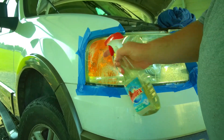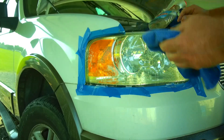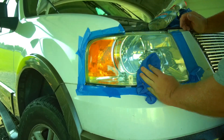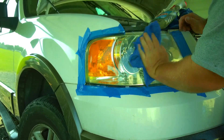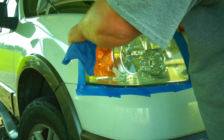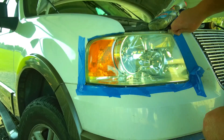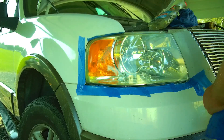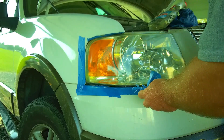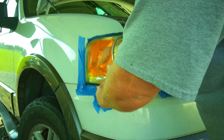Cleaning it off a little more with Windex and a microfiber towel to get any last particulates off. Created a clean spot — might have to wash the truck!